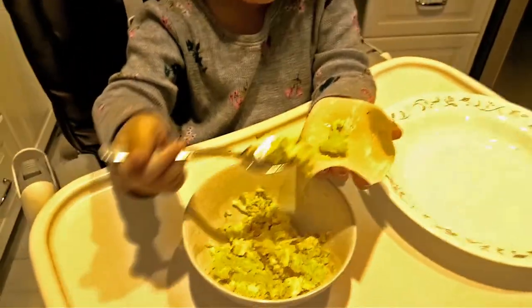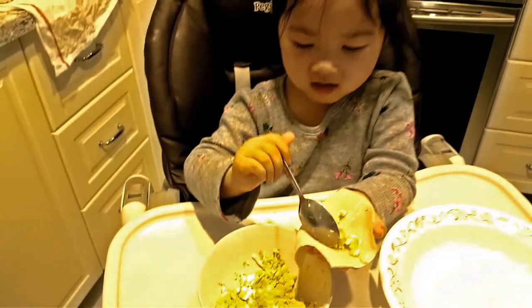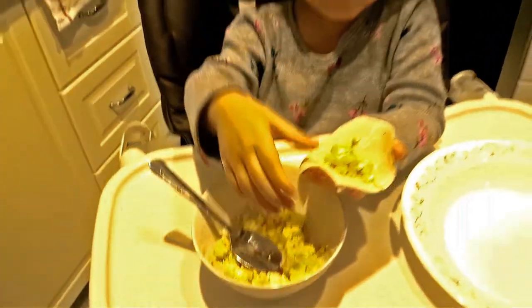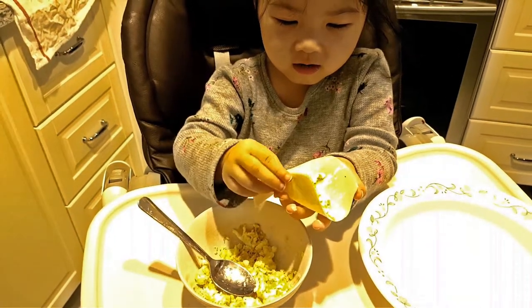I need the... So first you do what? You put it in the middle. Too much. Too much? Okay, pour some out. And then you fold it.